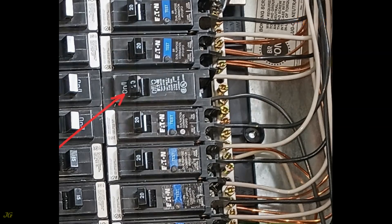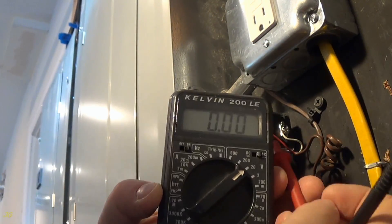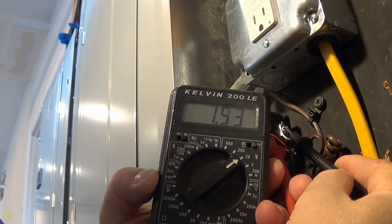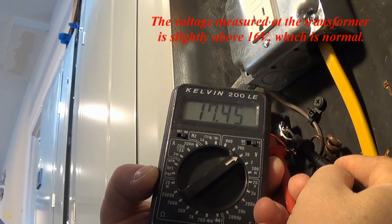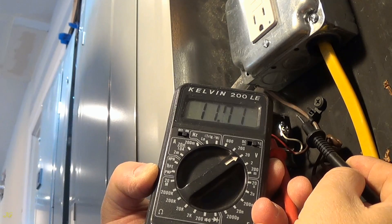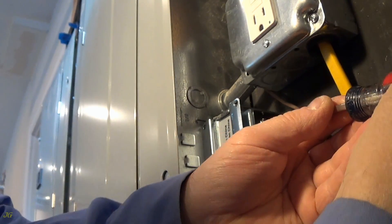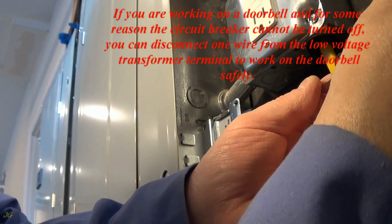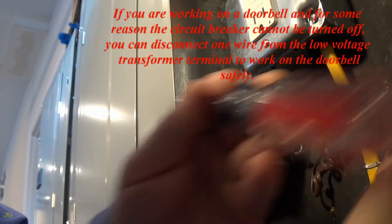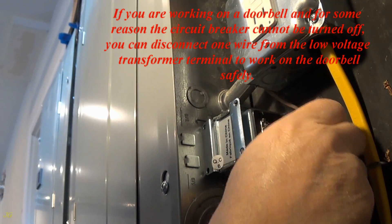Restore power. The voltage measured at the transformer is slightly above 16 volts, which is normal. If you are working on a doorbell and for some reason the circuit breaker cannot be turned off, you can disconnect one wire from the low-voltage transformer terminal to work on the doorbell safely.